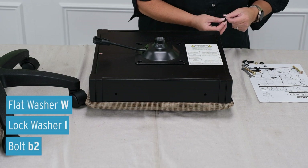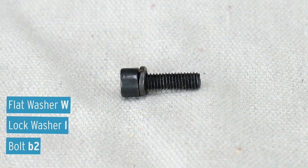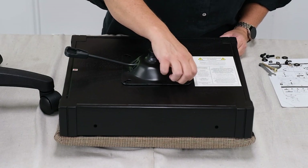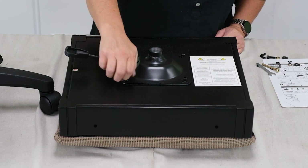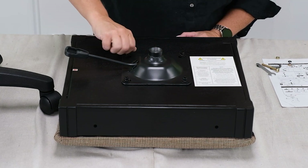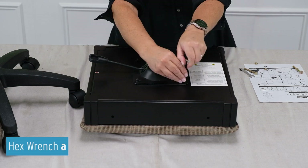Attach the mechanism to the chair seat using 4B2 bolts, lock washers, and flat washers. Tighten the bolts down using the enclosed hex wrench.